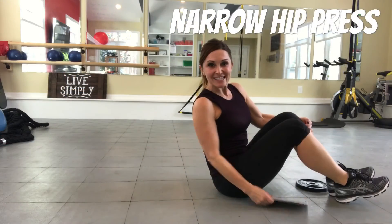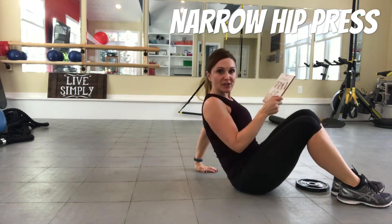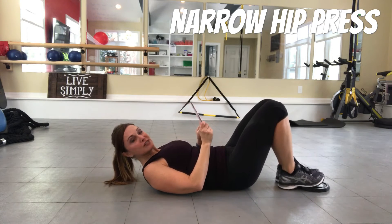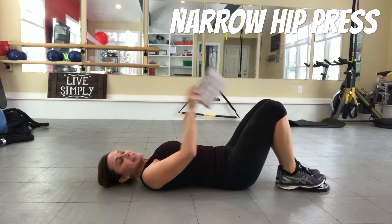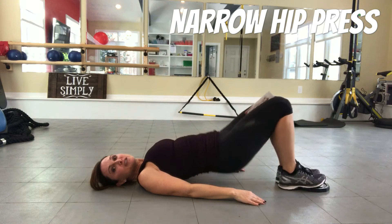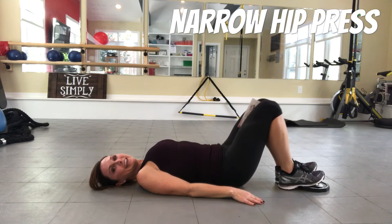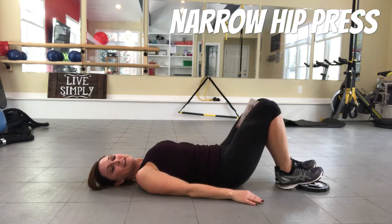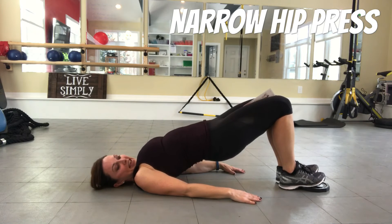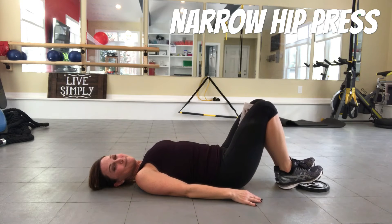Next exercise — we're taking it to the floor. Grab any book or magazine to help you focus on keeping your knees together. I have a little weight plate here, but you can use a book. Put your toes on it, put your body weight in your heels, and place the book between your knees. Hold on to it while you do these glute squeezes — squeeze up, squeeze down. I'm even lifting my toes off the weight plate. Squeeze, release, squeeze, release — we're gonna do 30 seconds and then pulse at the top for 15 more seconds.